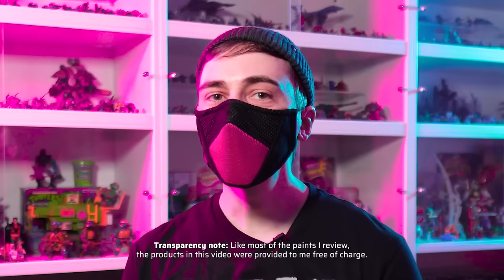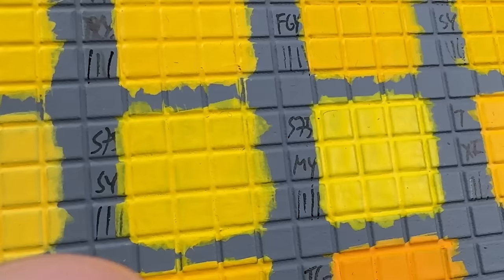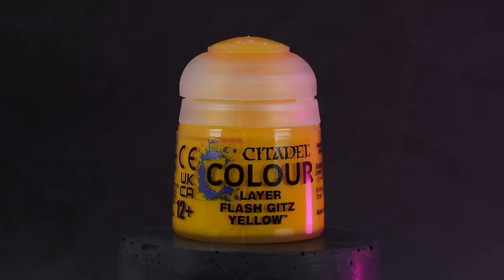For this video, I went out and gathered yellow paints from all miniature acrylic paint brands I could find, and spent hours comparing them against each other to find the yellow with the best coverage, smoothest application, and highest saturation. As a reference, I used Flash Gits Yellow from Games Workshop, a medium bright yellow that most of you have probably used at some point in your hobby career.